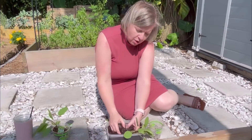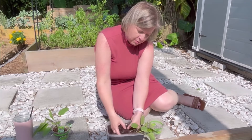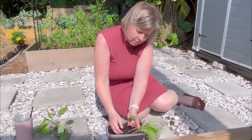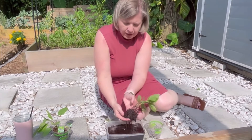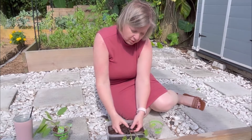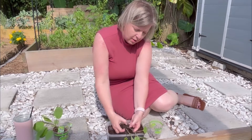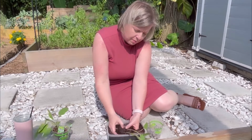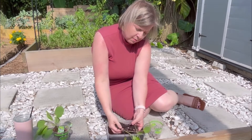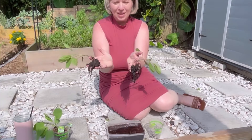Very gently teasing the dirt off the roots. You can see how they're tied together right here — they're quite intertwined. And now I'm able to gently pull them apart. And here are two plants that we can now put into the soil.